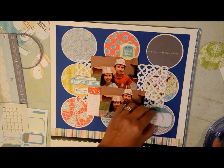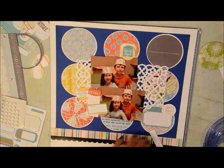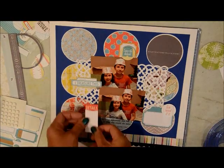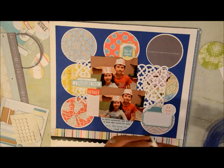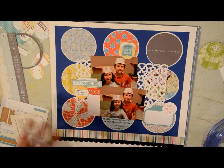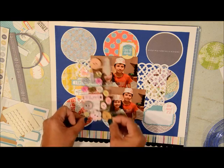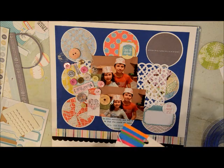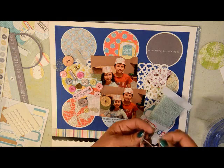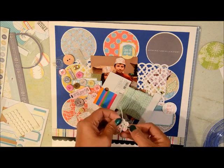I'm still using some of that L Studio circle embellishment die cuts and I'm putting them in three different places. I was initially going to put my journaling in the red details box, but I wanted to use more of the Simple Stories stickers. So I'm going to add more layering and embellishments on that detail spot, then put my journaling on the turquoise blue sticker on the right bottom of the page. I'm also going to use more of this Bo Bunny button pack, trying to fill up that detail section spot.